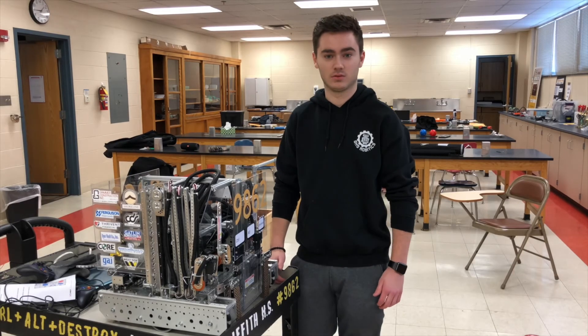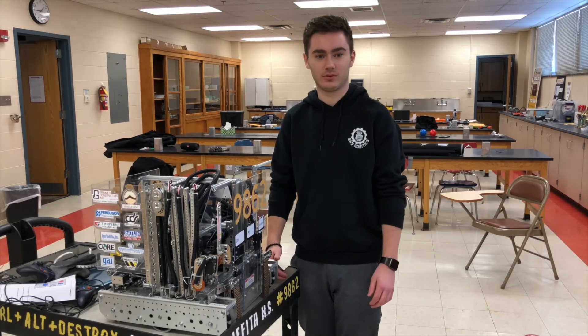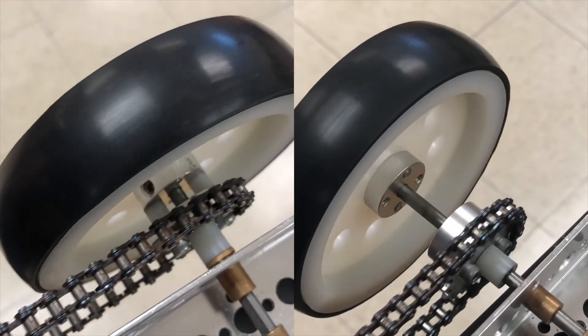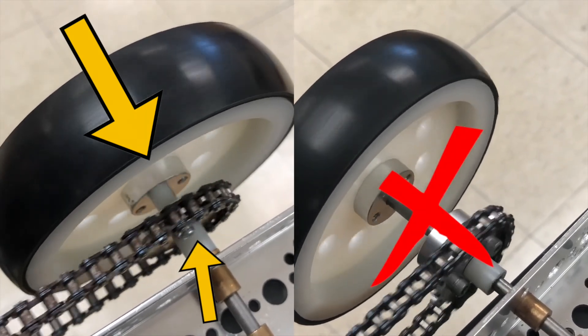Even if you do set set screws properly, it's important to apply power directly to mechanisms, not axles. For example, connect a sprocket directly to a wheel, putting the stress of the wheel on the sprocket and screws, not the set screw and axle.